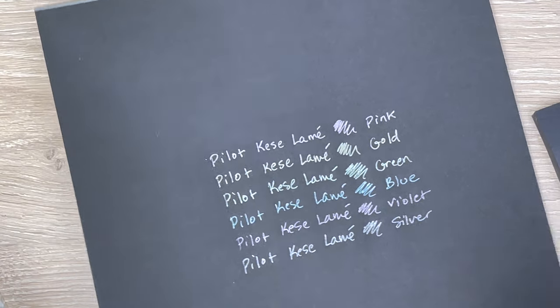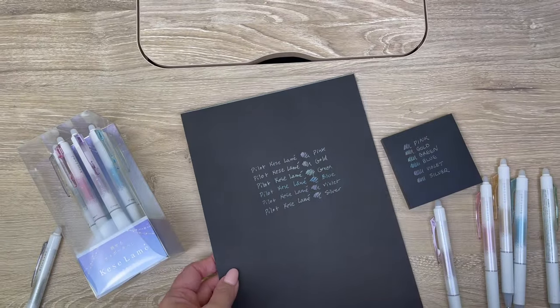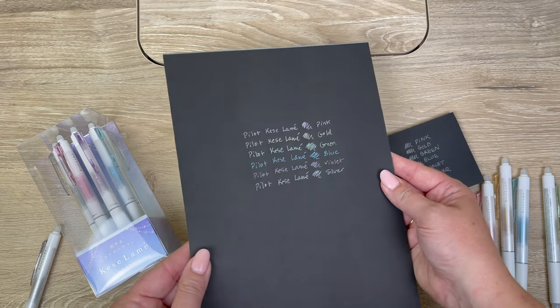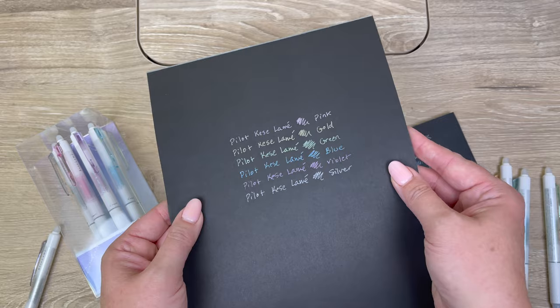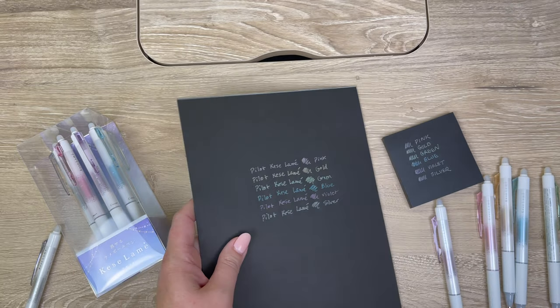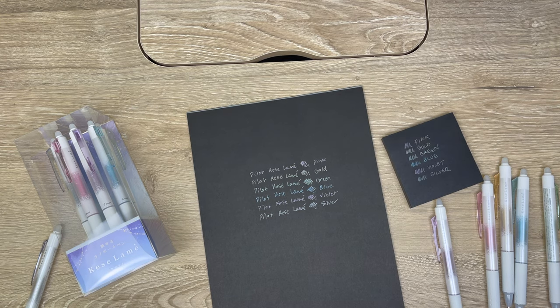Let me zoom out a little bit — I think you're going to see the color much better zoomed out. That's what they look like on black paper. You can see the sparkle; it's coming across pretty metallic. I'm also going to show you these on white paper.